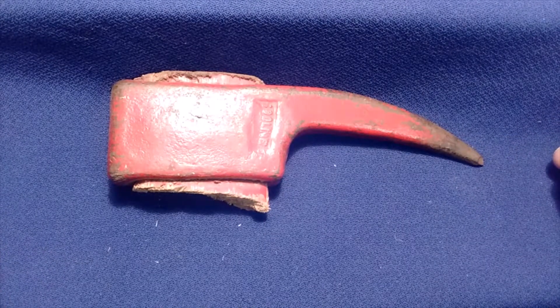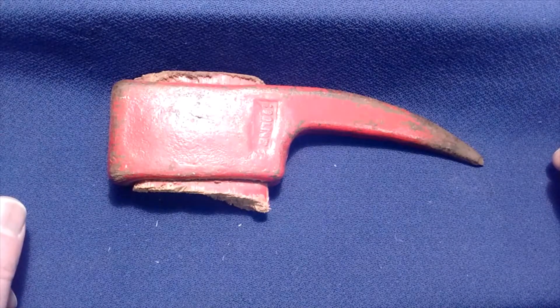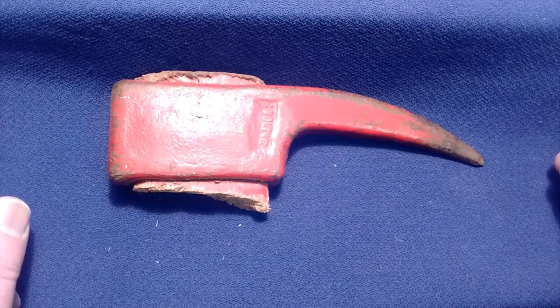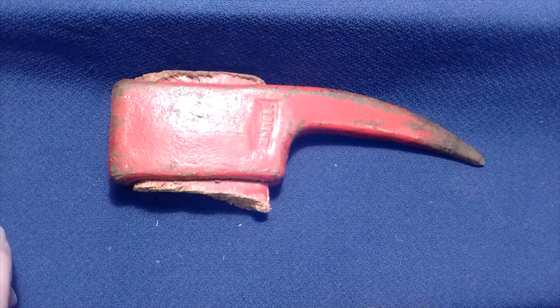It's a spike of some kind, but it is a tool. What it is, is a hookaroon — that's H-O-O-K-A-R-O-O-N. And it's a specific type of hookaroon: it's a pickaroon.